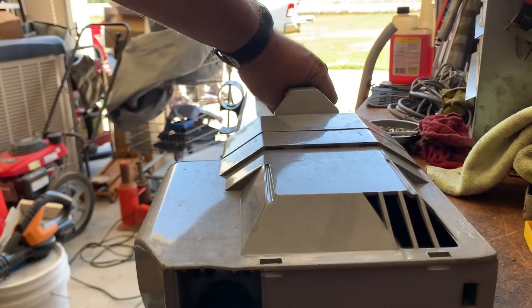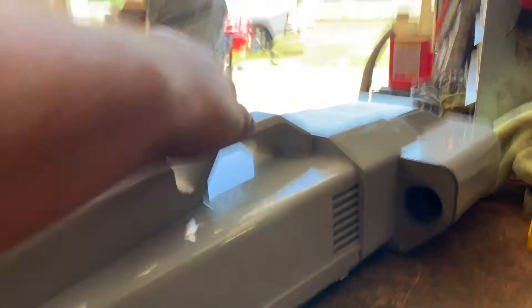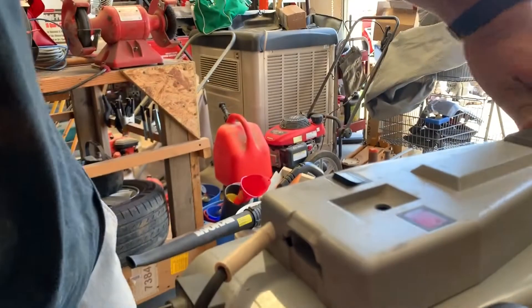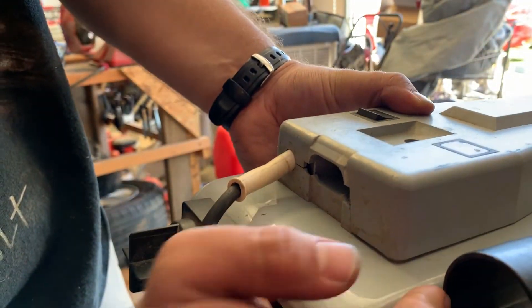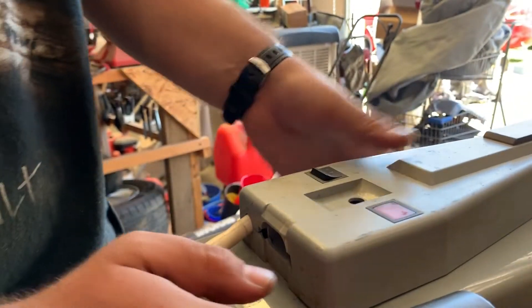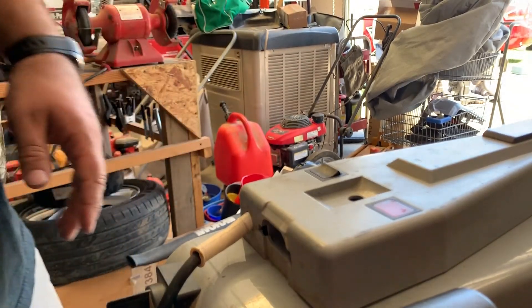It works. Definitely need to clean out in here, but I'm happy with that.